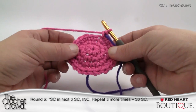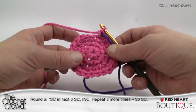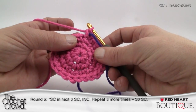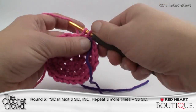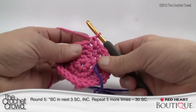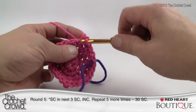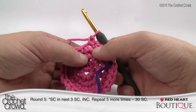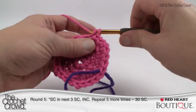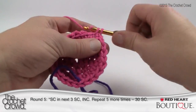Looking at this diameter — if this were ice wine you'd want to stop at this point because it would probably fit an ice wine container. Moving up to round number five: single crochet into the next three single crochets, then increase. So we go one, then one — that's two — then one, giving you three single crochets in a row, and then the double, which is two single crochets together.